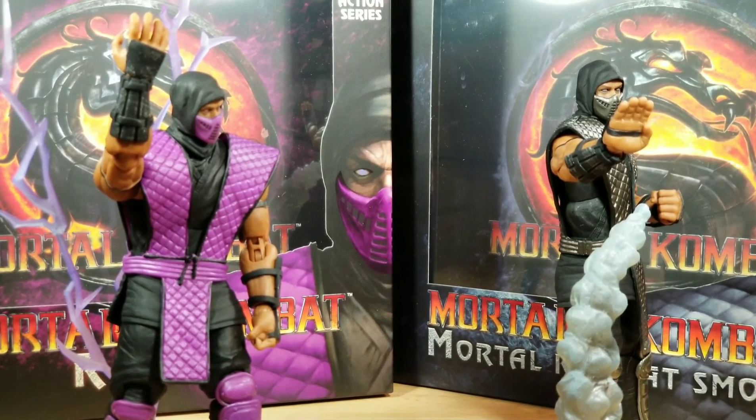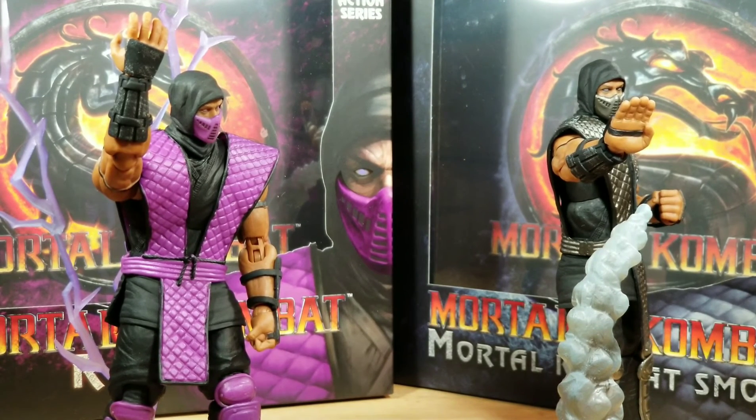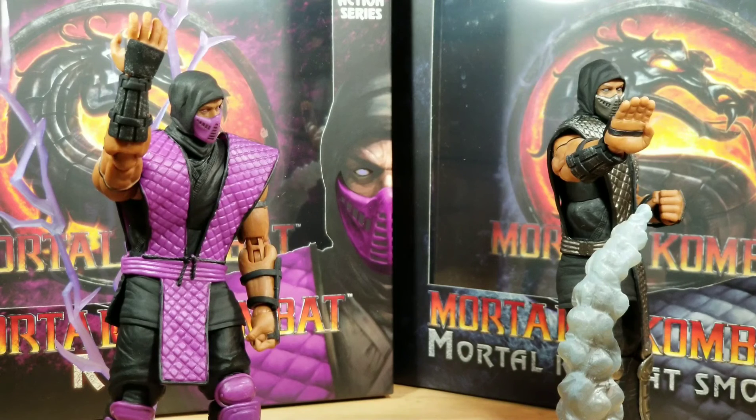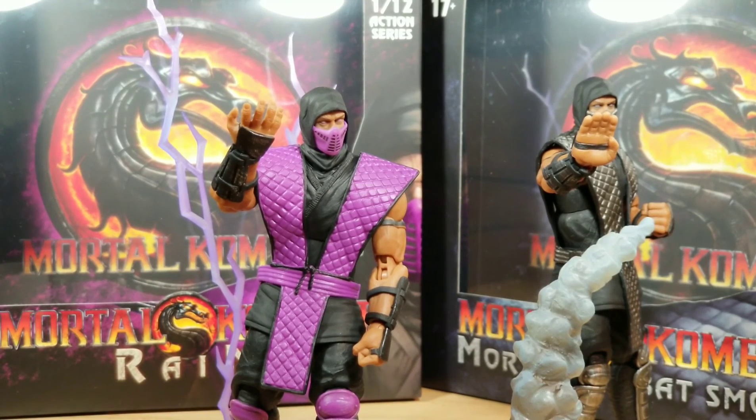So, is this a pass or a purchase? It really depends on how big of a Mortal Kombat fan you are. I don't feel that either of these two characters is a must-have to complete a collection, but they are nice additions. You won't be blown away by accessories or styling. What I like is that these two characters can fit into other collections — you don't have to be a Mortal Kombat fan to purchase them. What action figure collection can't use a ninja? So I'm going to say that both Rain and Smoke are a purchase.